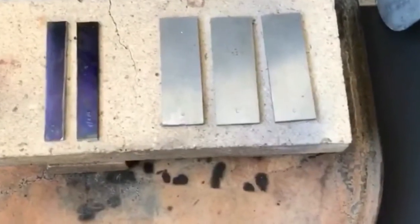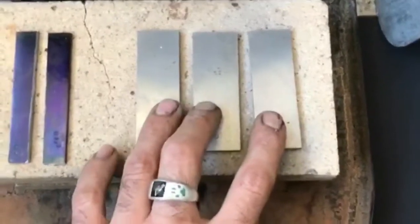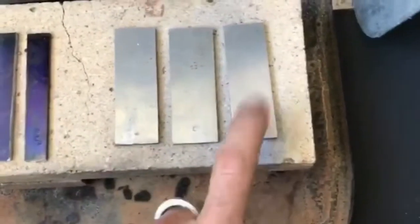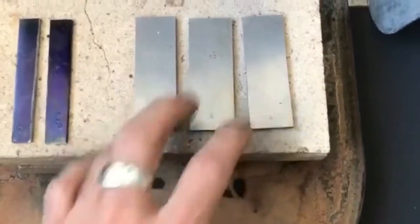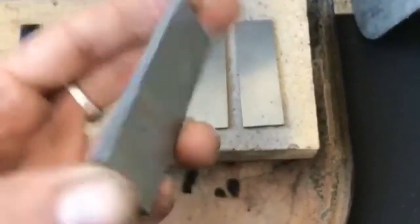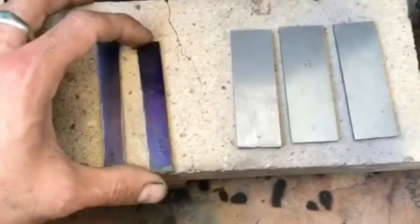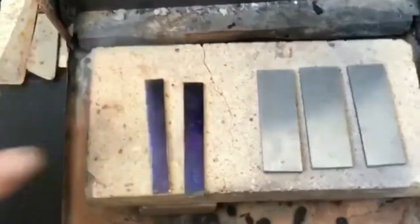I've been talking to Aldo at NJ Steel and I have three pieces of Nitro V here that I'm going to water quench, oil quench, and air quench, and study the actual grain and hardness indents. I'm also going to compare it to 1095 and W2, experiment with my forge, and figure out how to get the most out of this steel. I have a project coming up so I need to study this one.